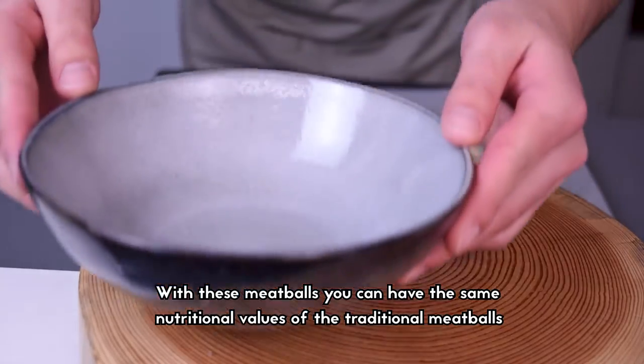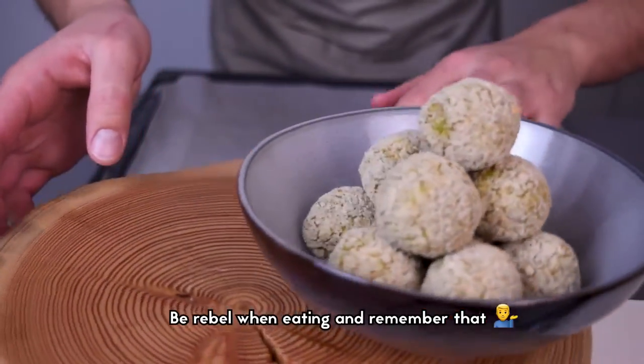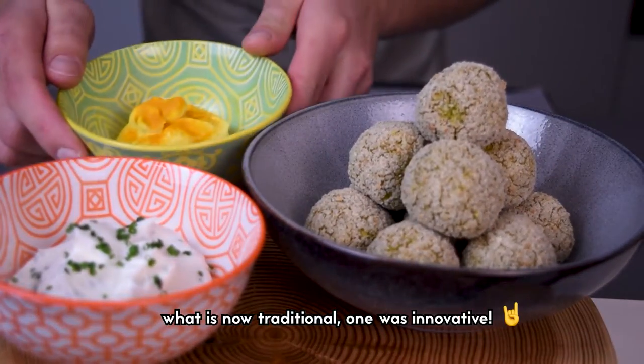With these meatballs you can have the same nutritional values as traditional meatballs. Be rebel when eating and remember that what is now traditional once was innovative.